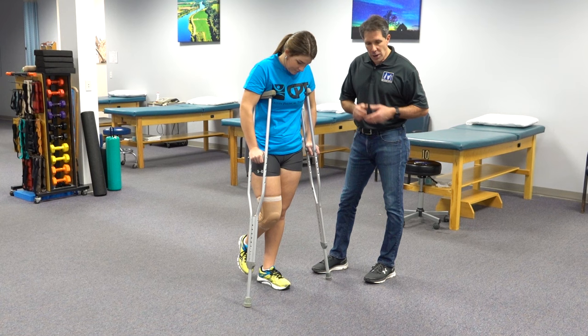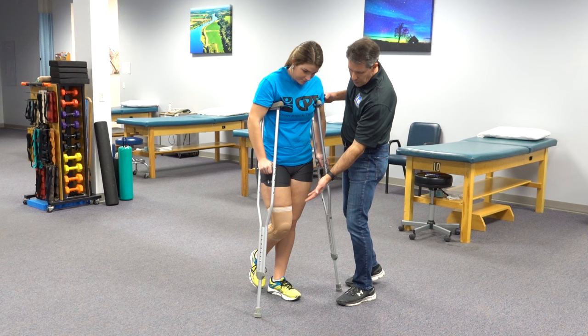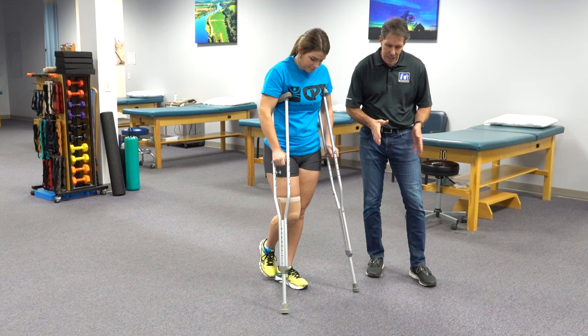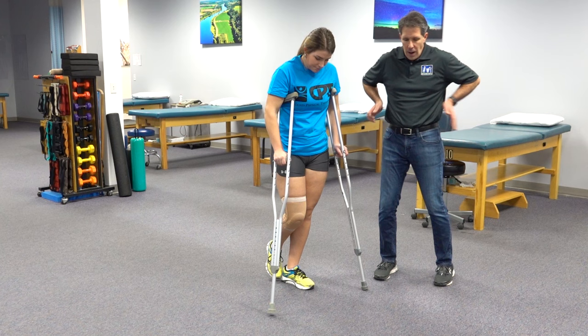This is the affected leg on the right side. We want to make sure that she is not putting any weight on the floor whatsoever. When she takes her step, she is going to bring her crutches forward approximately 6 inches ahead and 6 inches out to each side. She is going to pitch the crutches in toward her rib cage a little bit, just to give some stability while doing this.